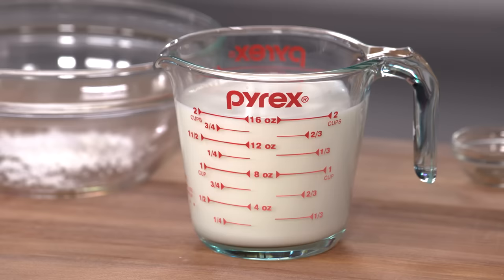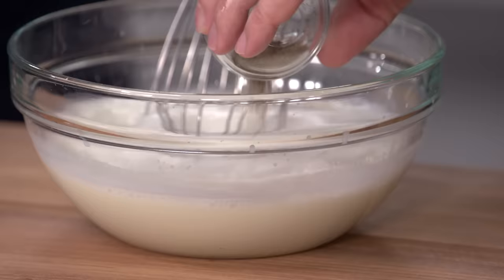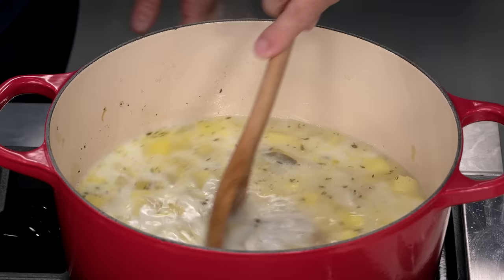Now for the dairy. We're going to add two cups of milk and one tablespoon of cornstarch — I'll whisk a little milk into the cornstarch to dissolve it first. Then half a teaspoon of black pepper goes in. I'm stirring this into our base and returning it to a simmer so the cornstarch activates and thickens the broth.